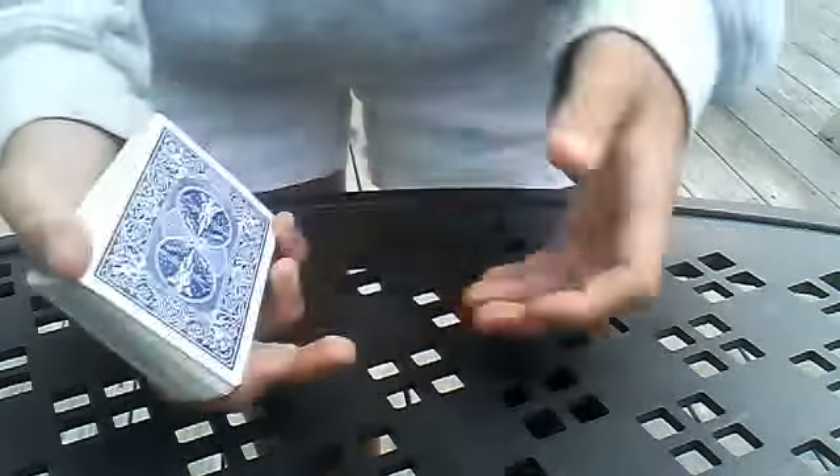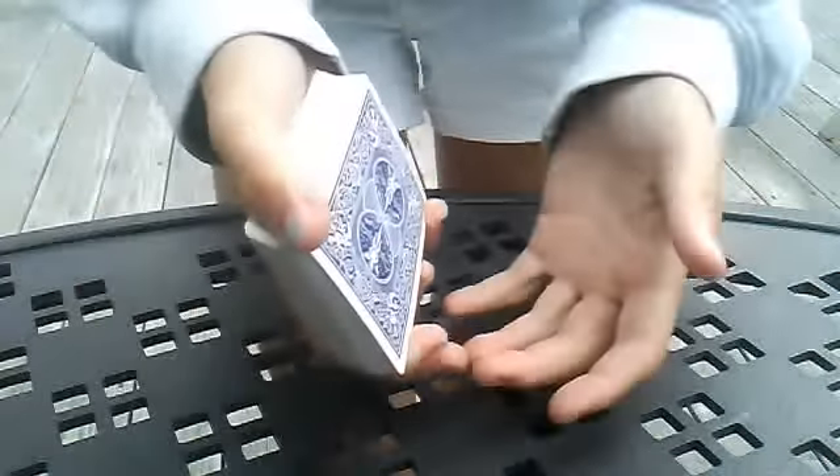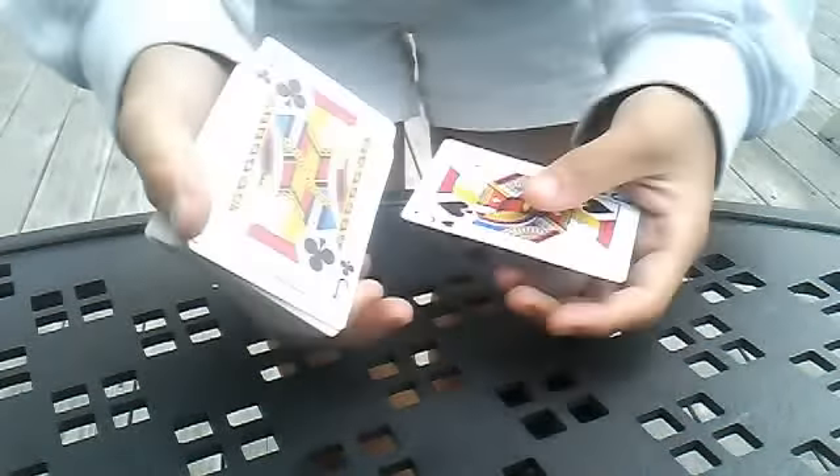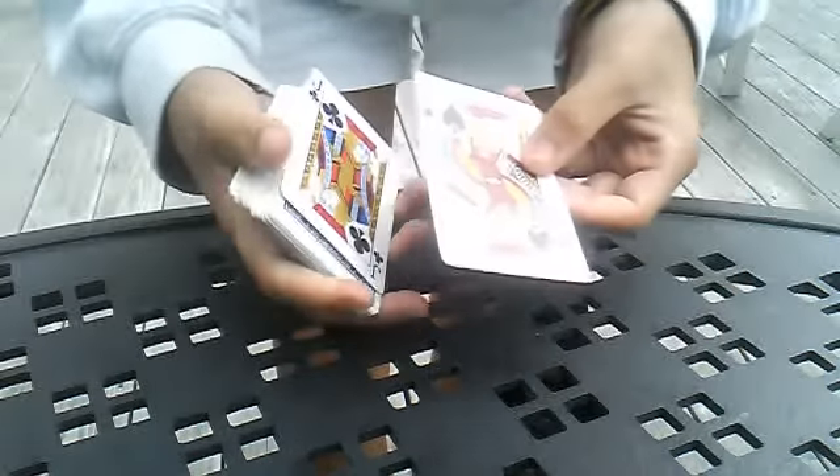Now the hard part of this, guys, is the catch. You've really got to master the catch to make it look good. Because if you just do it on the table, that's not really that cool. It's cooler if you can catch the card — it flies out. Catching can be easy sometimes, hard sometimes. I find it easier if you have it closer, so you might want to start off with a relatively close distance and then move farther away as you get better at it.